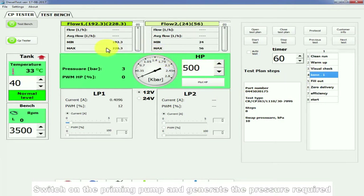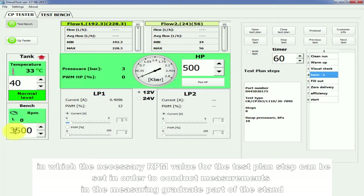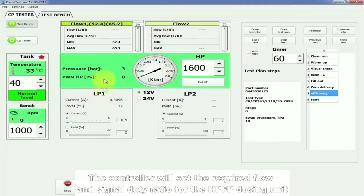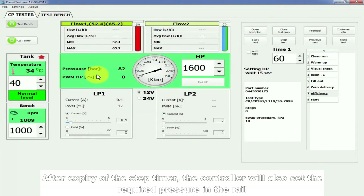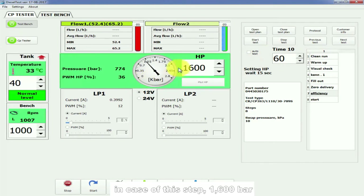Switch on the priming pump and generate the required pressure. Move to the program window Test Bench, in which the necessary RPM value for the test plan step can be set in order to conduct measurements in the measuring graduated part of the stand. In this case, 1000 RPM. Launch the step. The controller will set the required flow and signal duty ratio for the HPFP dosing unit. After expiry of the step timer, the controller will also set the required pressure in the rail — in this case, 1600 bar.